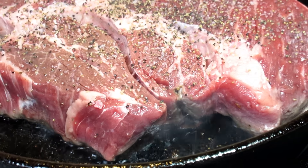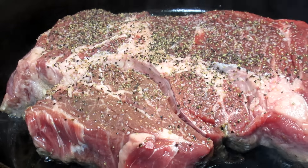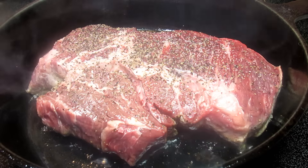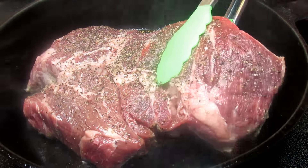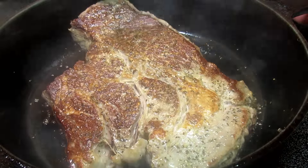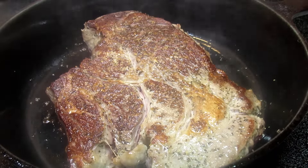In my cast iron pan on medium-high, I'm adding some avocado oil and about a three-pound beef chuck roast. I trimmed most of the outer fat and seasoned the side down with some salt and black pepper, and I'm doing the same with this side.